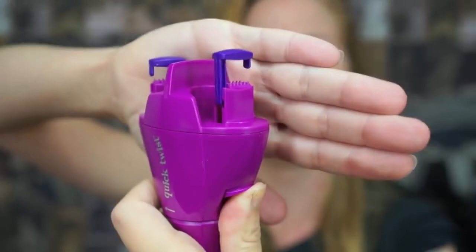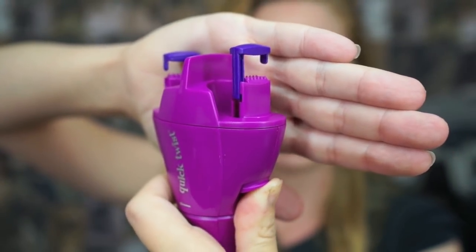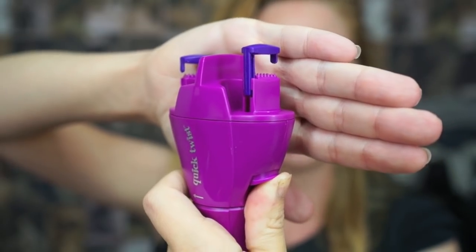Basically, all you do is push these two buttons on the side, load up two little strands of your hair in the little grabby things, release the clips so your hair is contained in the twisty clippy things, and then you push the button and it twists your hair around. Sounds exciting — let's get started.